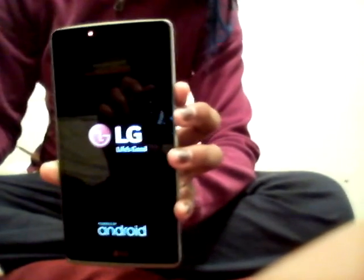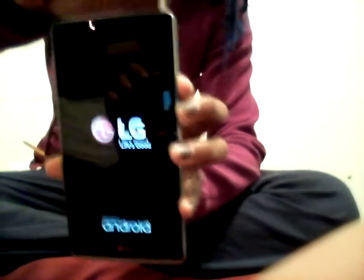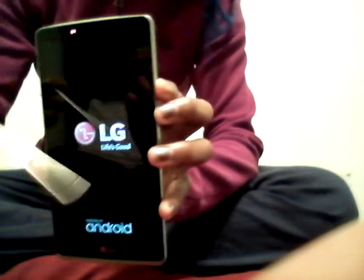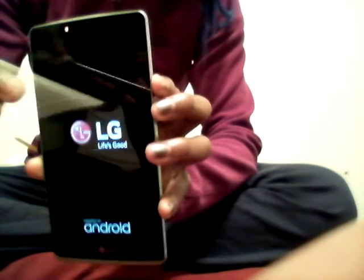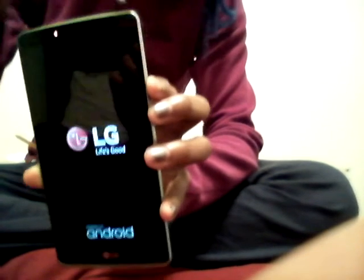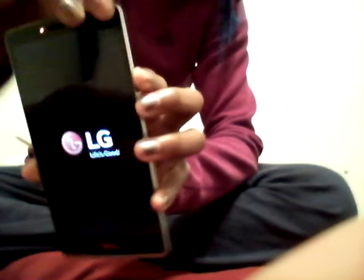Now we're going to remove the screen protector. The buttons are on screen. We're going to boot up the phone. The reason this is called the LG G Stylo, or the LG G4 Stylus, is because it has a stylus. It doesn't have any smart features like the Samsung Note's stylus — it's just used for basic touching on the screen.